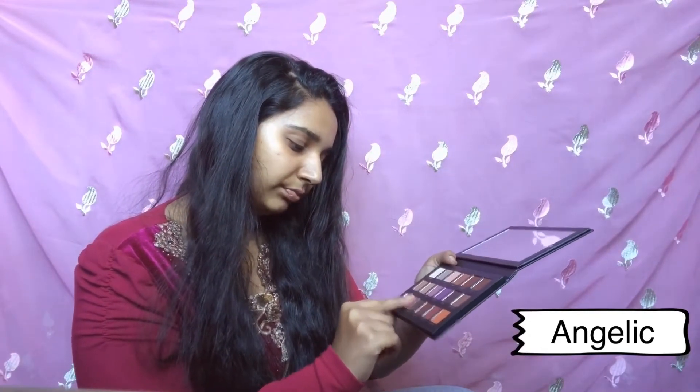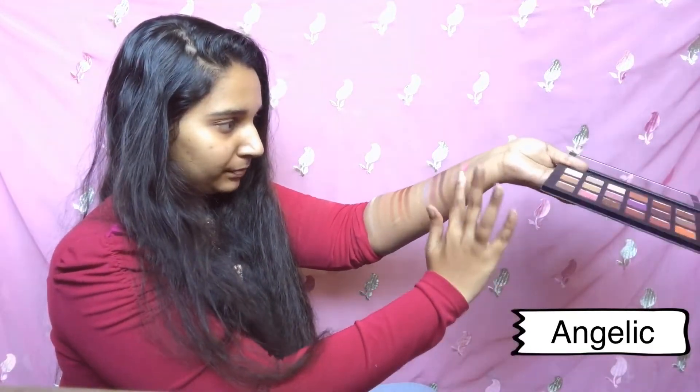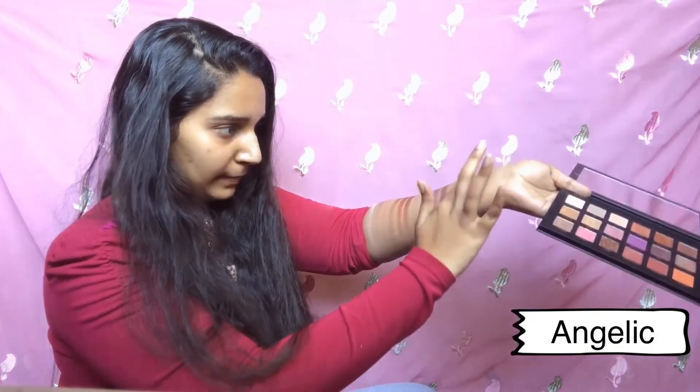Moving ahead, Angelic has a pink and golden glitter kind of shade — also chunky, but the previous one showed us not to judge by that. Let's see how it works. That's pretty! Although my swatch isn't great here, it's a kind of rose gold shade with a lot of pink, so it shines more pink — perfect for any pink or baby pink outfit.